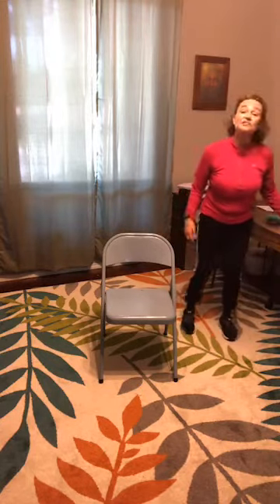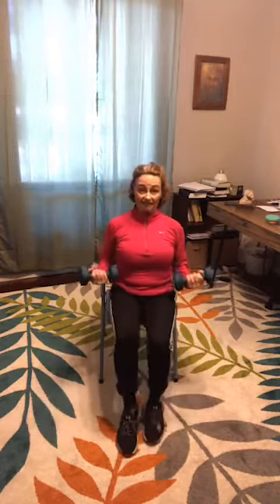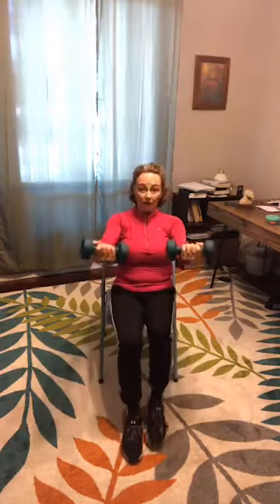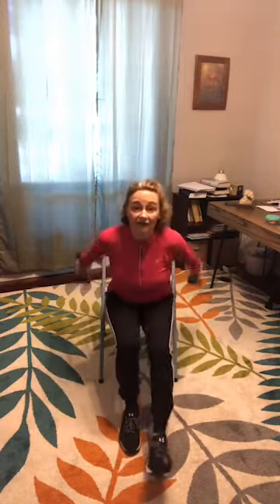Grab your hand weights if you can. We're going to march — you can do it in the chair. Arms at a 90-degree angle, reach and pull, fingers relaxed, sit up tall. The further away you reach, especially with hand weights, the harder you'll work. You can do it standing or seated. If the weights are too much, put them down. Notice when you reach away with weights, you feel those abs. Breathe.